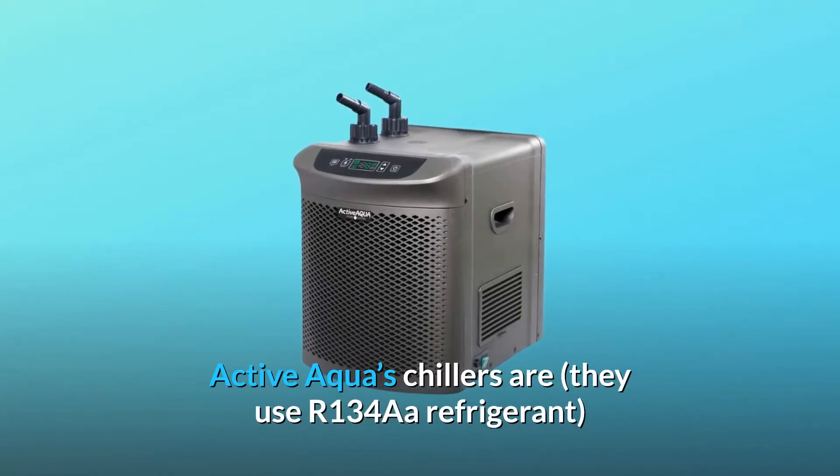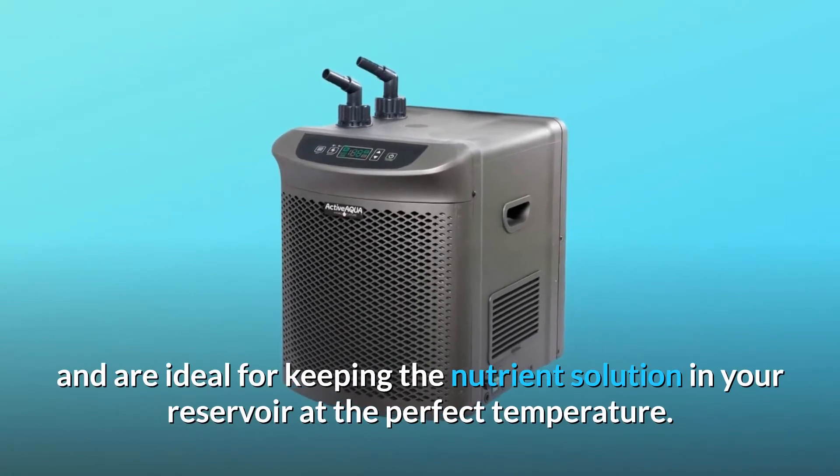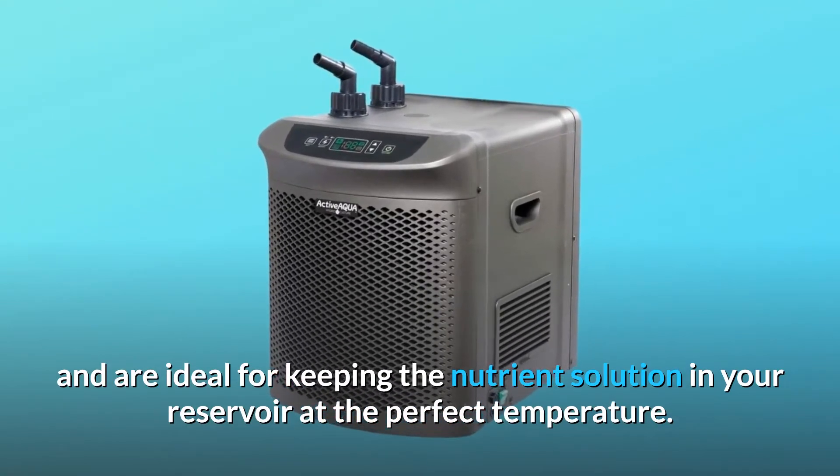Active Aqua's chillers use R134A refrigerant and are ideal for keeping the nutrient solution in your reservoir at the perfect temperature.